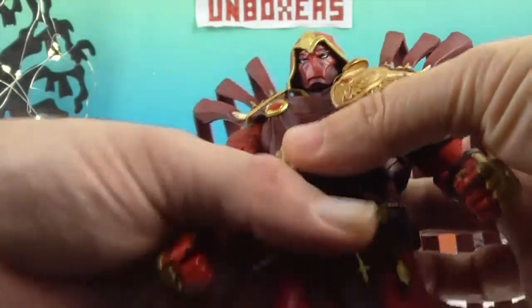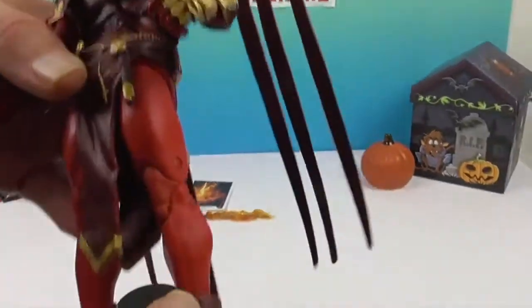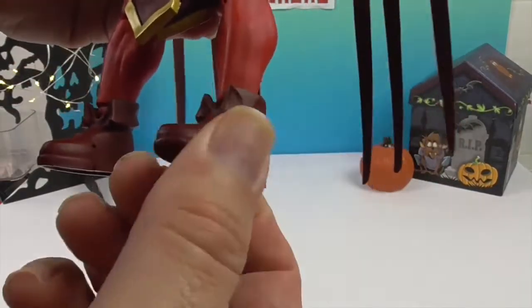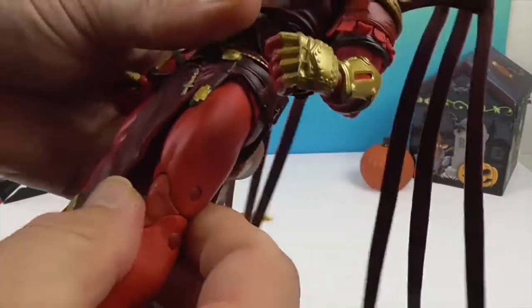McFarlane figures all have around 22 moving parts. So you have the toe joints, the ankle — kind of hidden by his little short boots — and he has double knee joints so you can get a good bend at the knee. I really like the double knee joints.